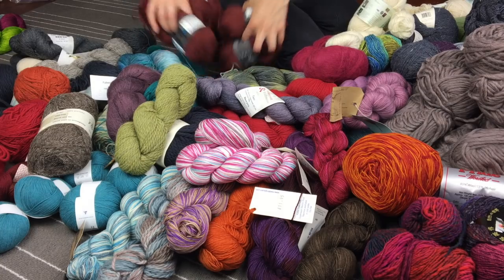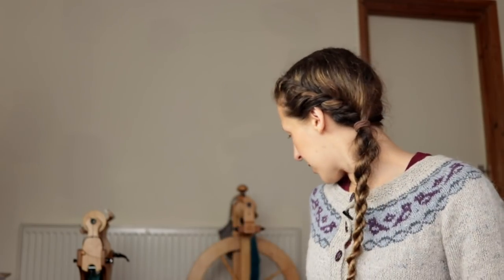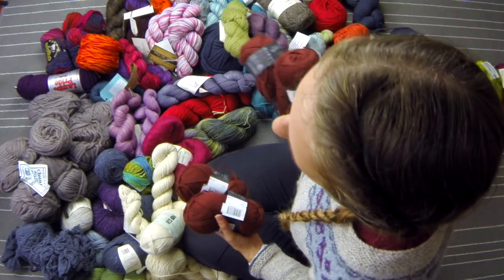This is Jaeger Matchmaker Merino DK. I bought it when I first started knitting and I bought it because I went, oh, it's like a sweater's quantity. I'm not entirely sure I bought enough for a sweater, and it's some kind of weird horrible reddy-brown that doesn't really work for me personally. So that is going to go, back into the container it was originally in.